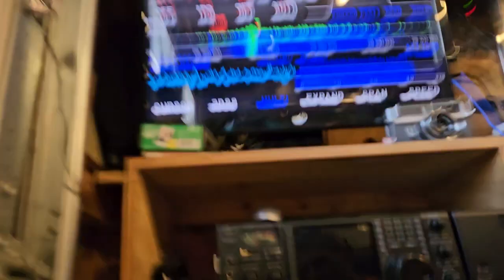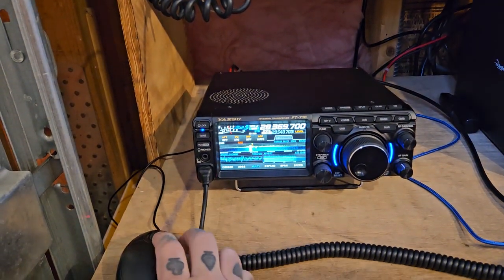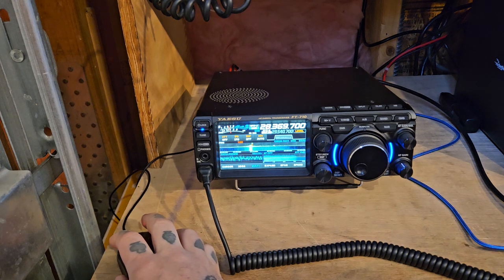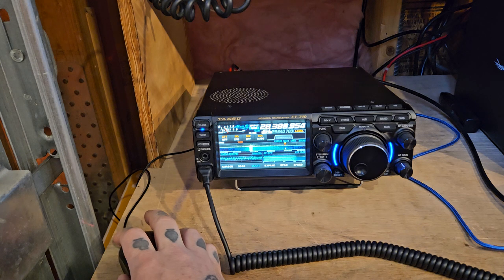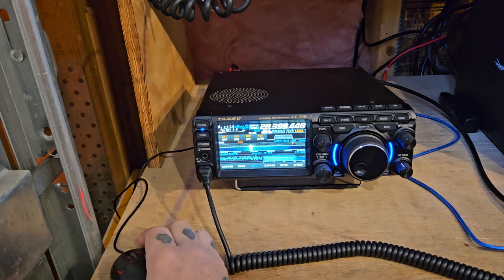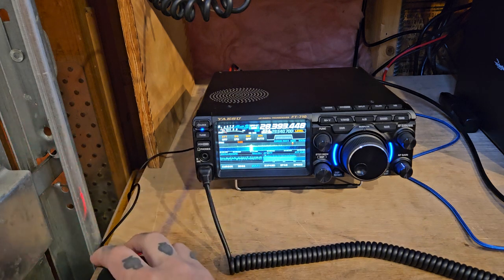I've been using the mouse on this — it's okay. The other button doesn't do anything, and the scroll wheel doesn't do anything.